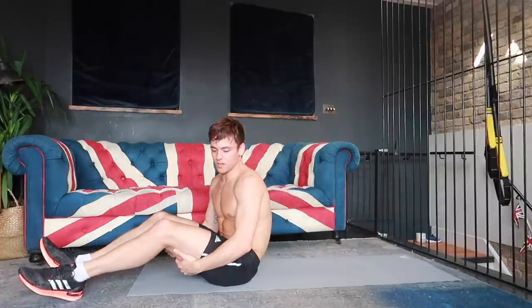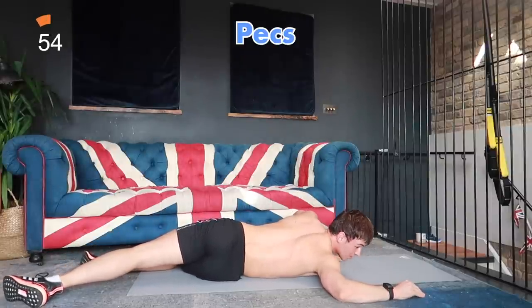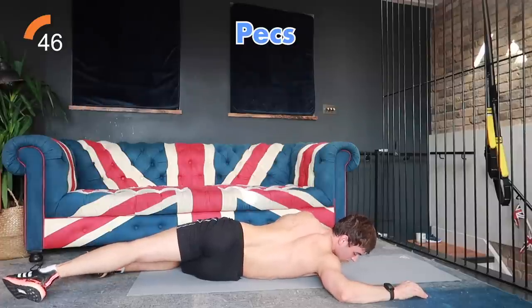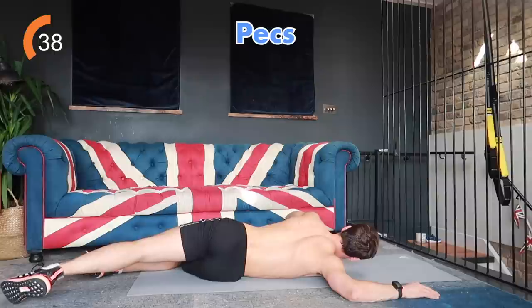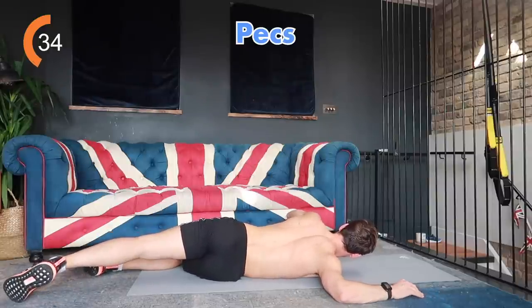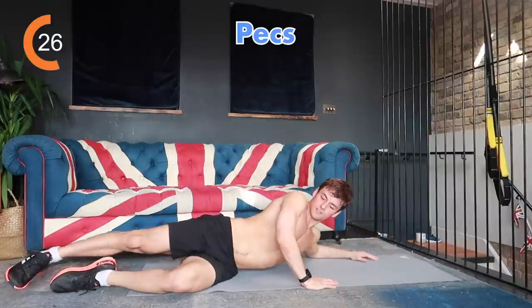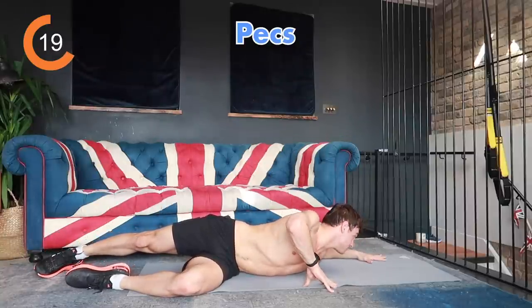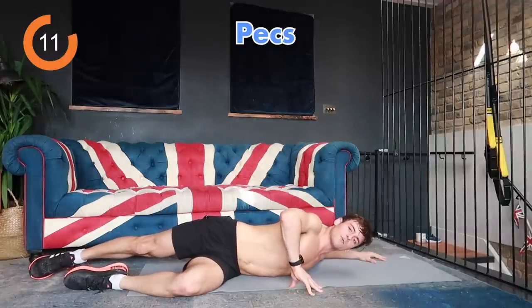Now we're going to do some pec stretches. On the floor, have one arm out and twist over to one side to feel the stretch through your pec. You can also do this up against a railing or a wall — as long as you're feeling the stretch through your pecs. Breathe into it. You can experiment with having your hand a little bit higher or lower — you'll feel it in different parts of your pec. Change sides. You can do it with a straighter or bent arm — experiment to where you feel you're getting the most stretch, as different people have tighter parts of their pecs than others.